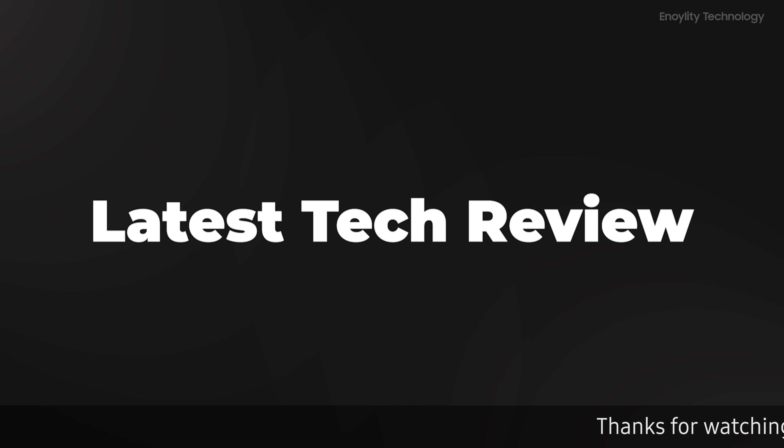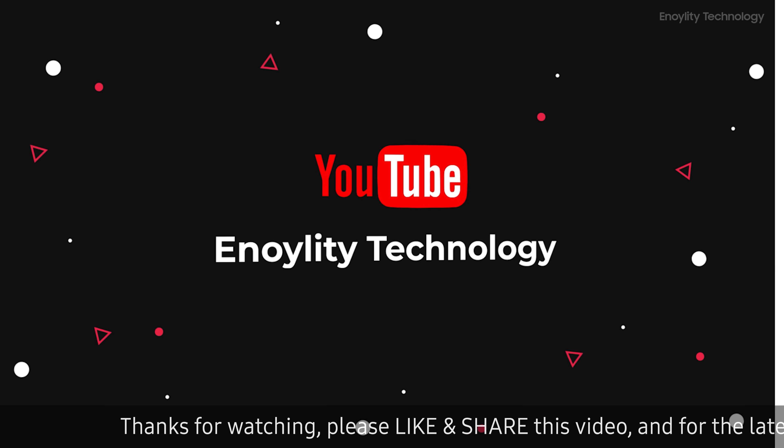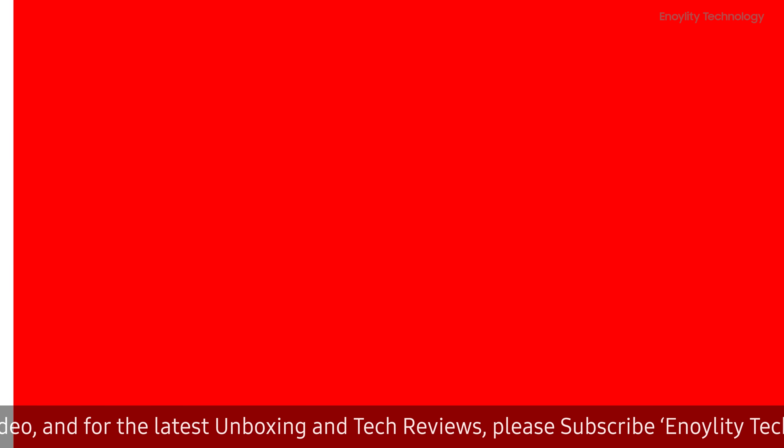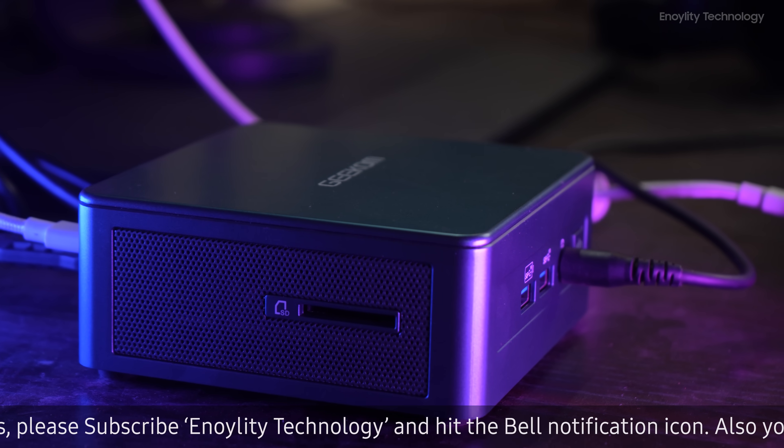Hey guys, welcome to your place for the latest tech reviews and concept renders. This is Anloyal Tea Technology, and before moving ahead, do subscribe and hit the bell icon for regular updates.